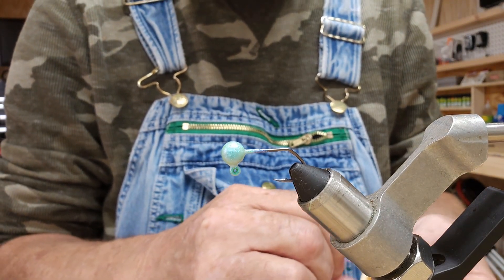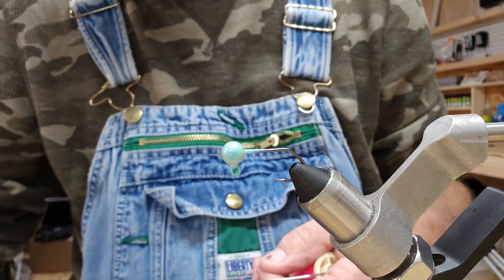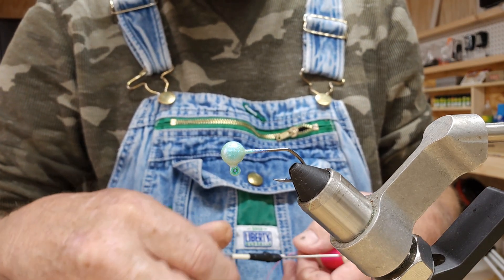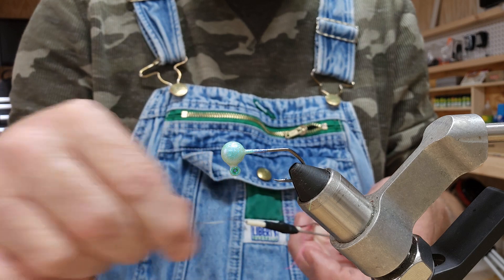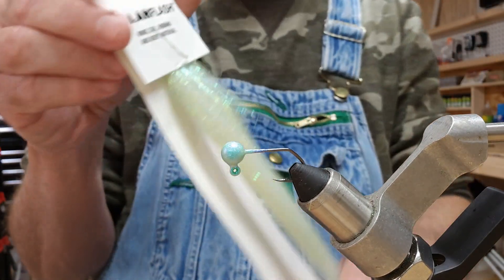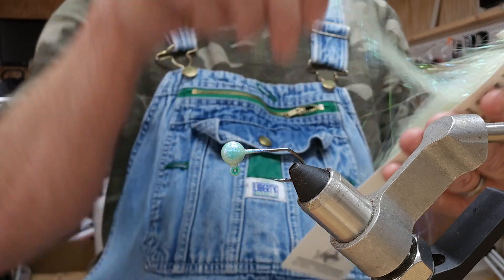Hey guys, we're back again, got another video. I've got another one of these one-sixteenth ounce jig heads in the vice. I painted this one bright green and then went over with the Nova Stone Monkey Milk for the top coat. I was going to use green thread on this but I want this to stand out a little bit. It's going to be simple — all we've got is some polar flash.